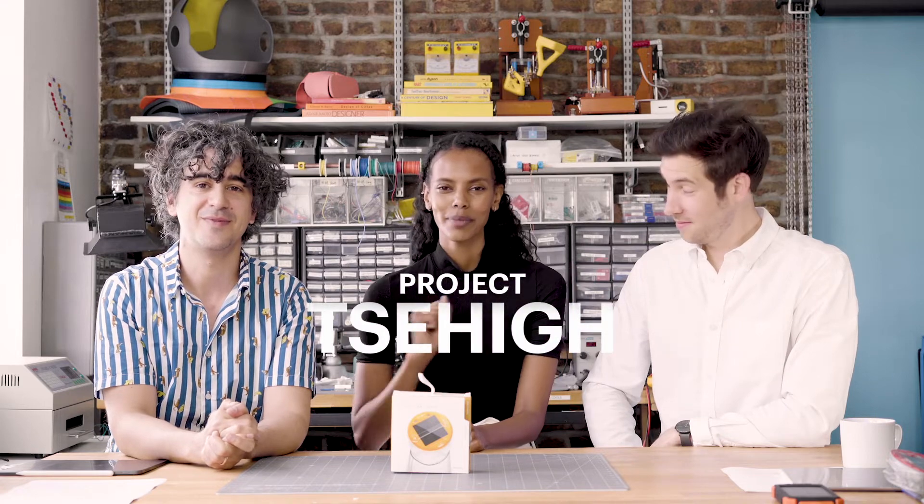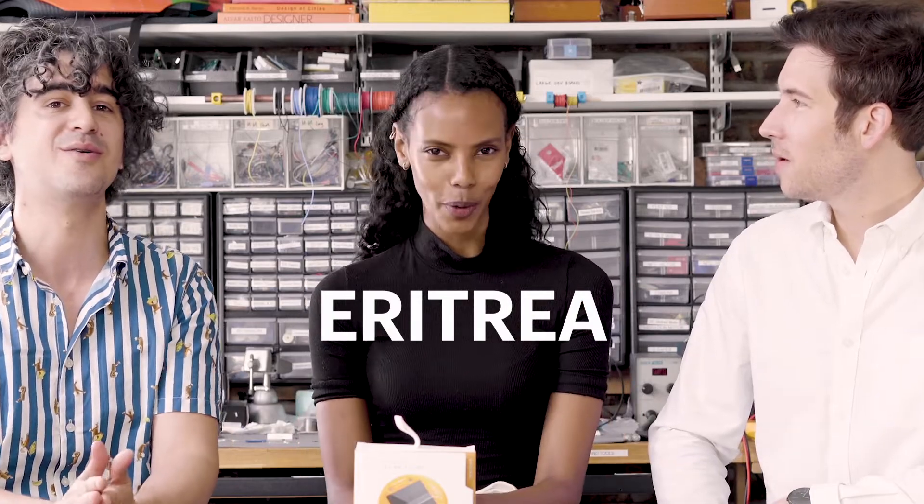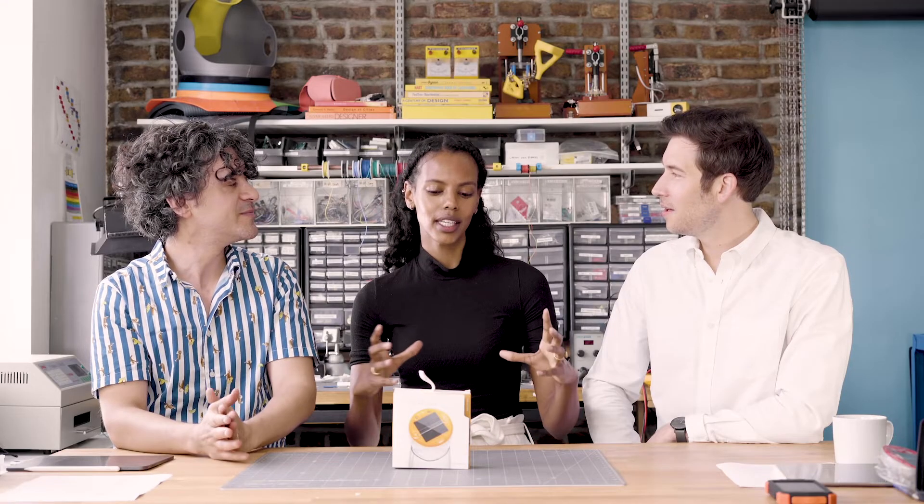I am the founder of a non-profit called Project Sahai. Sahai means sun in the language of Tigrinya, which is spoken in Eritrea. Basically what we do is provide clean energy solutions to communities that don't have power. What we're doing this year is powering a school in Tanzania, in Arusha.